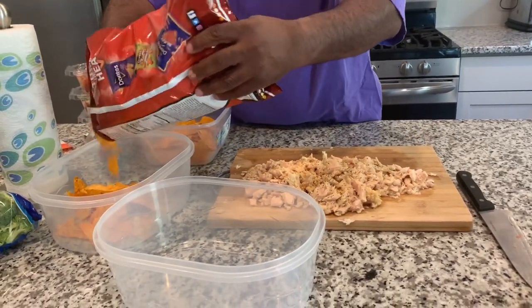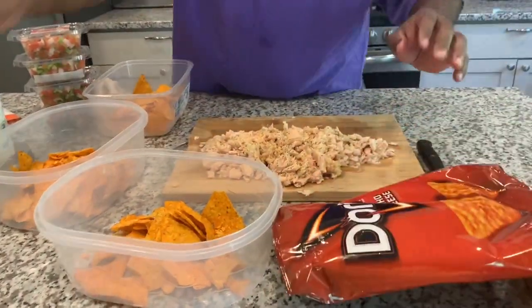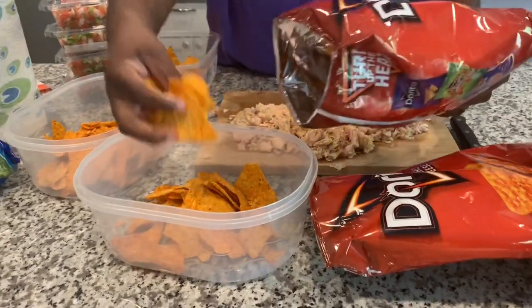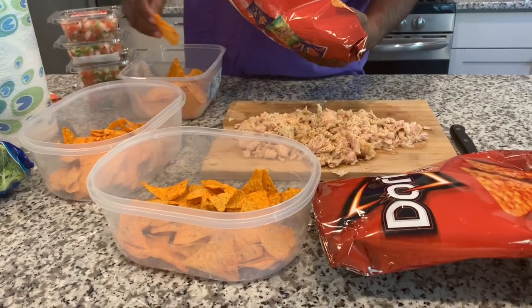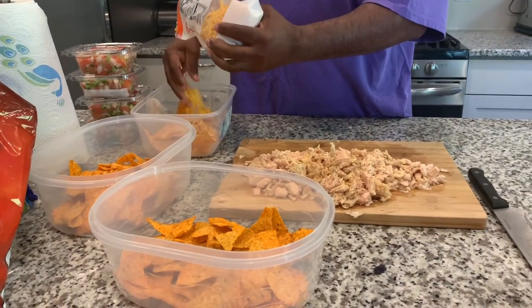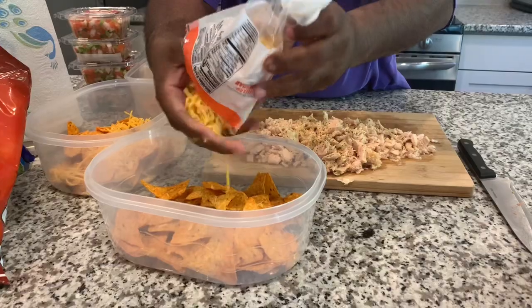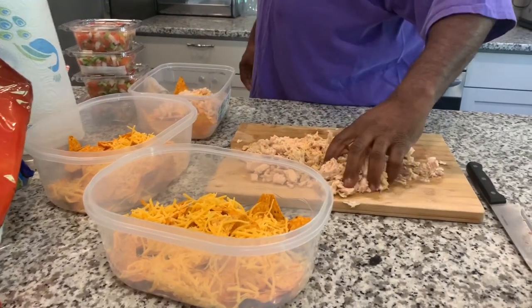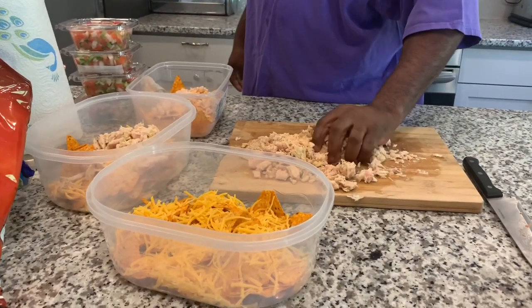He's making one for Derica — she's probably going to want about an eight, but it won't go to waste. I love how he always thinks of my daughter. Now he's starting to layer the cheese, because you've got to have cheese — it ain't a nacho without some cheese. Now he's placing the chicken breast and tuna in each one, evenly distributing them.